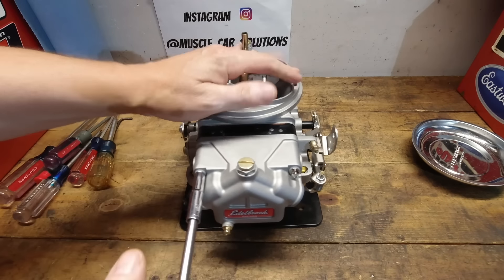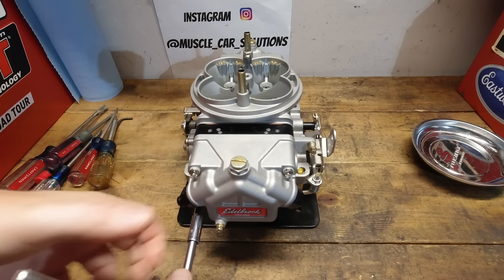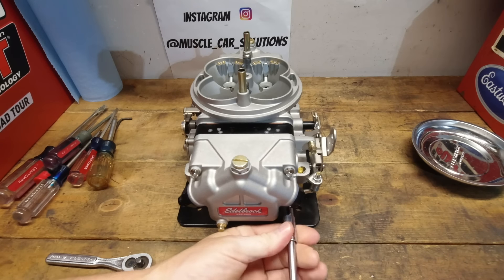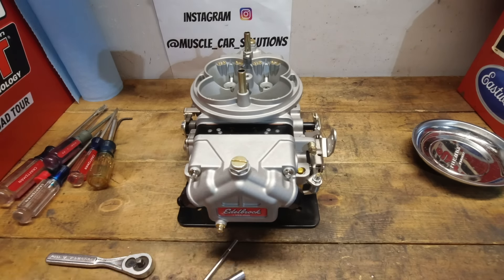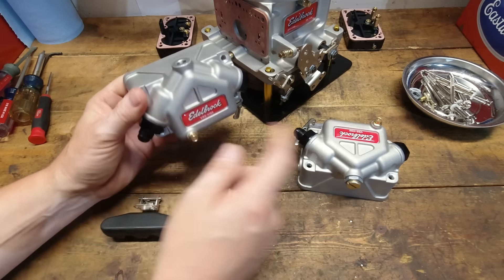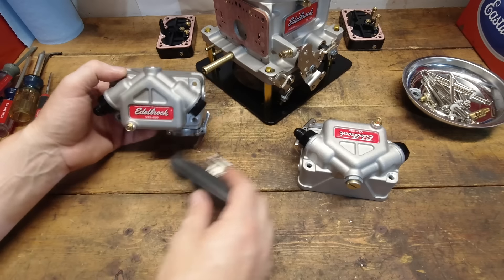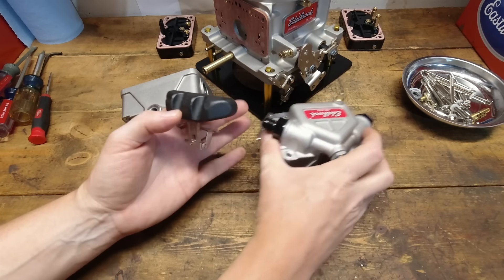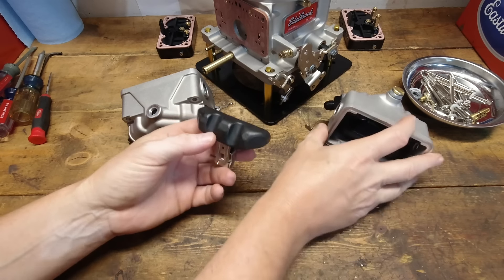So let's start ripping apart these float bowls. Edelbrock has done something fairly unique here with these float bowls — that's one of the reasons I wanted to make it its own category. Float bowls from the front and rear both have these nice little drain plugs — that's a nice little bonus. The needle and seat assembly is standard and pretty easy to come by. The floats are kind of cool — they're both notched front and rear for the jet extensions on the rear of the carburetor, so they're not front-back specific.